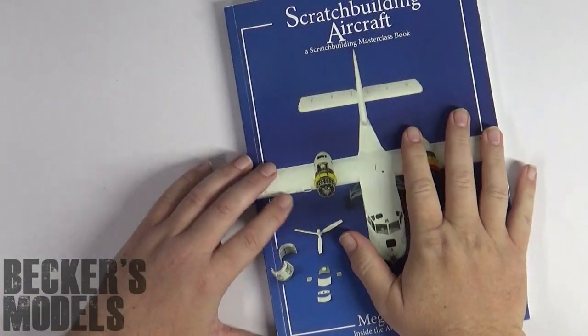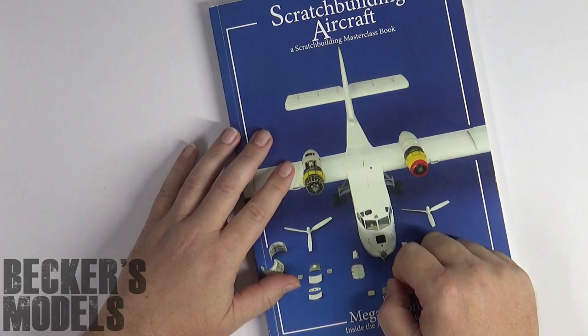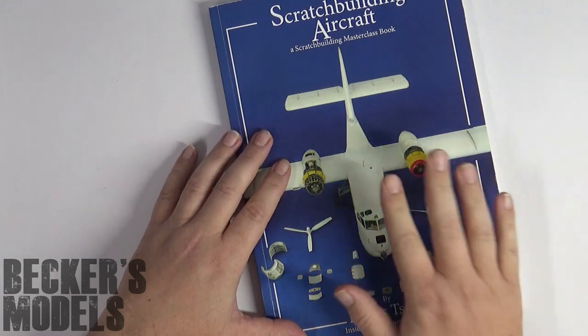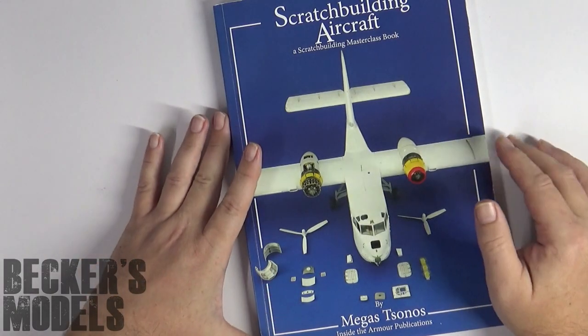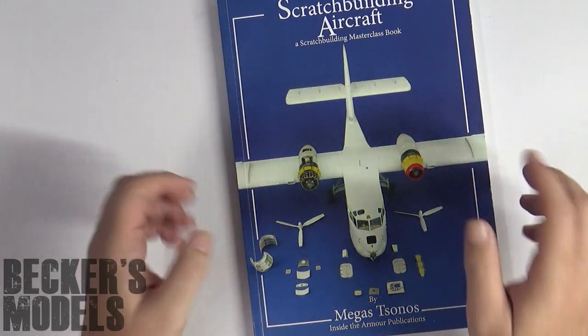I was given this book to review by a friend of mine, Bill — thanks very much, Bill, really appreciate you sending this up to me. And I don't think he's going to get it back. It came in the mail yesterday. I literally skipped dinner and read it cover to cover last night, and my jaw was on the floor the whole time just going, 'Wow, this is amazing stuff.' So anyway, let's get to the book itself.